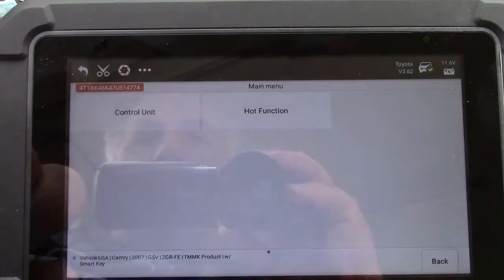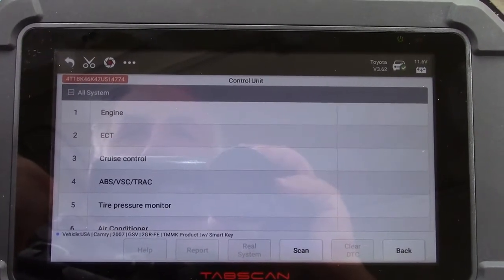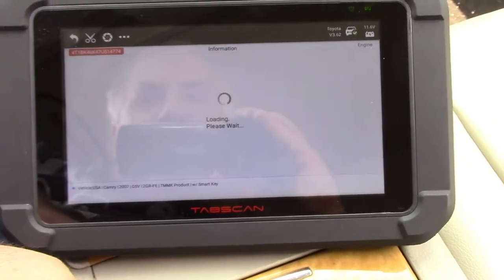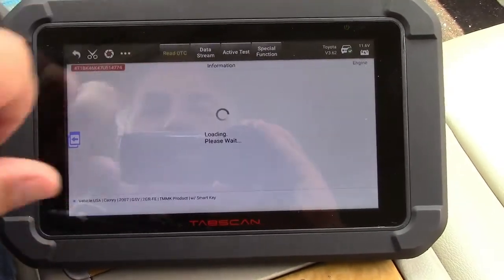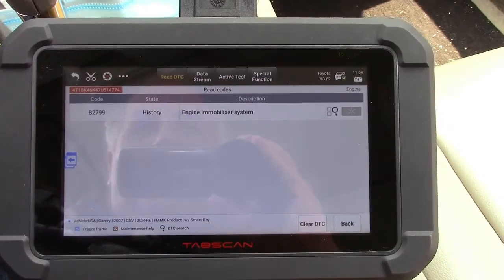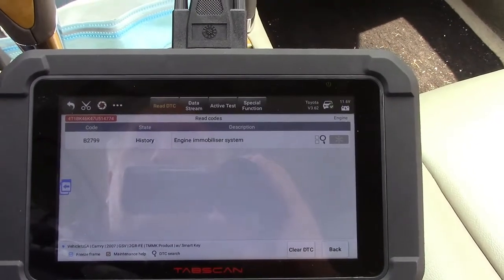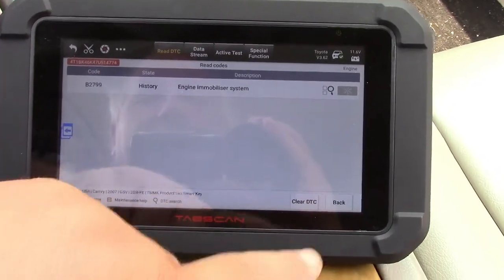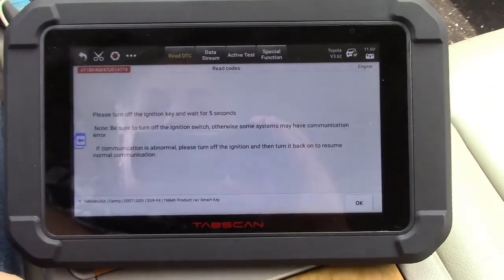We'll go over to Control Unit. In here we can look at all sorts of stuff. Let's look at the engine first. We'll read diagnostic trouble codes. And it does have a code for the engine immobilizer system — that's actually correct because the key fob for this car had a dead battery and I had to use it manually. So we can clear that, and I've never seen any other scan tool that's been able to do that.